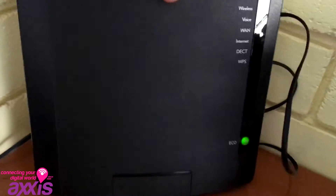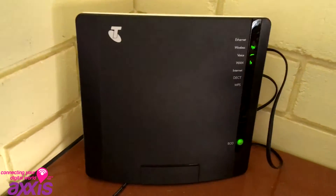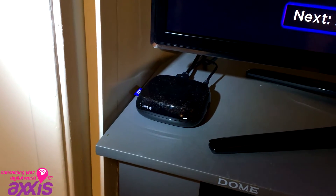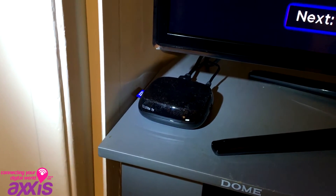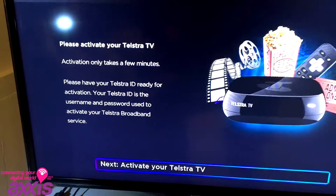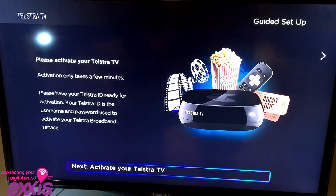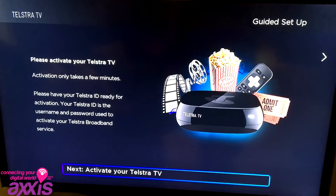Once you've connected that and followed the instructions you receive from Telstra, you're right to connect. If you chose the plan with the Telstra TV, plug your Telstra TV into your TV and connect it to your network. Go through the steps, put in your Wi-Fi password or connect to your wired network, and go through the process to activate your Telstra TV.